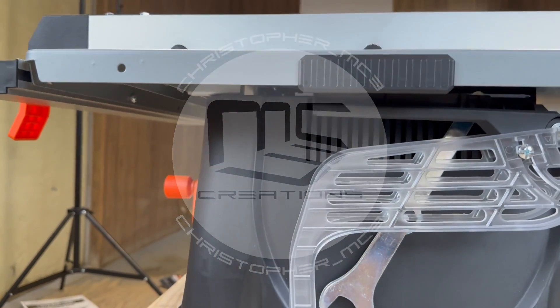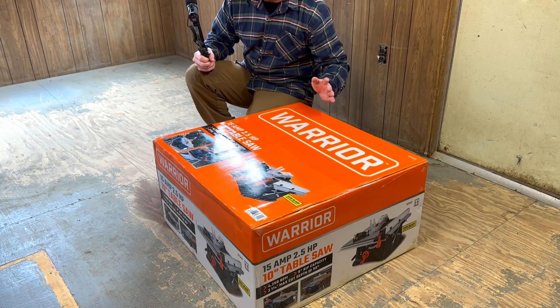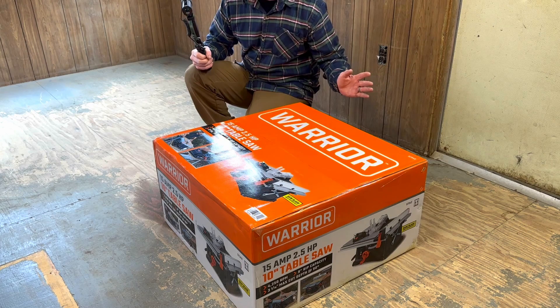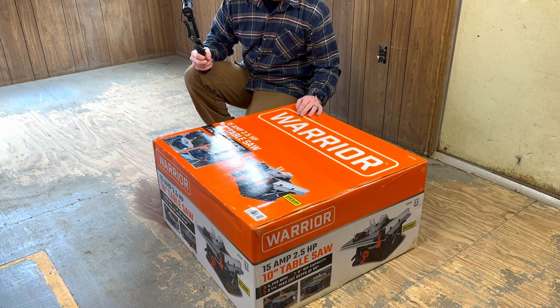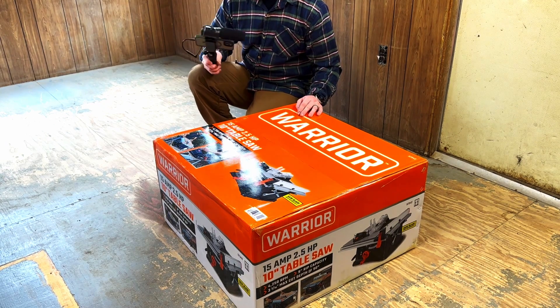Hey buddy, we're back. We went to Home Depot to return some stuff we didn't need — some fittings, some paint for the floor, some doorknobs. Anyway, we ended up going to Harbor Freight. I didn't need some burly big table saw; I'm not cutting, I'm not building houses. So I just went with something cheap from Harbor Freight — $150, this Warrior. I think it'll work really good for us.